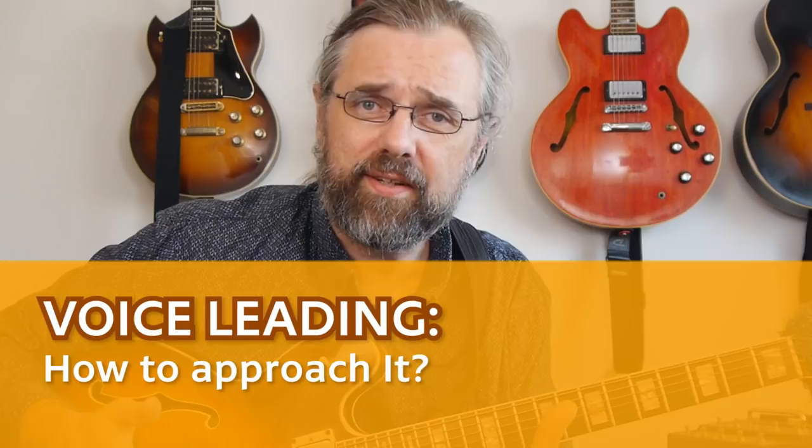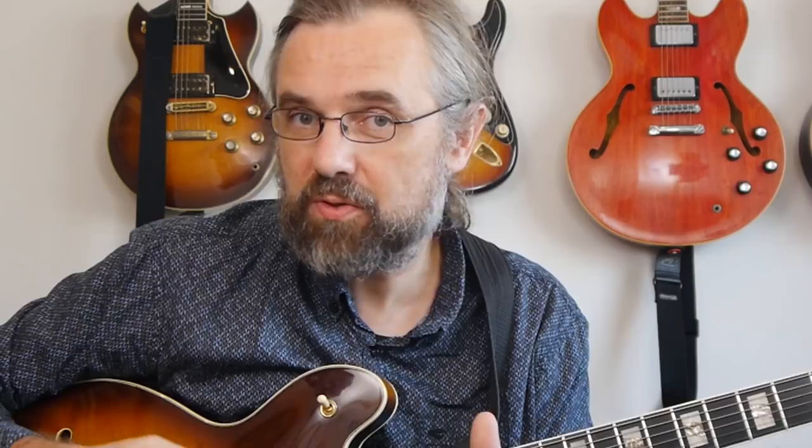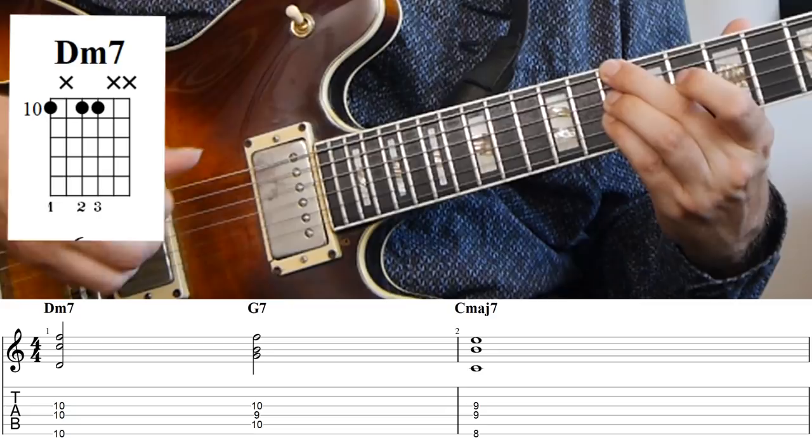The idea behind voice leading - I just wanna talk about the basic idea and what we're already using - is that it's a way to look at the voices within a chord, so really just each individual note, and then find the easiest or the smoothest way to the next chord. So the basic example that you probably already know: if we have a 2-5-1 in the key of C major, just with shell voicings, like D minor 7, and then G7.